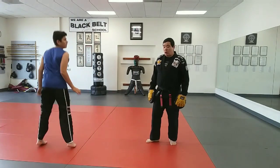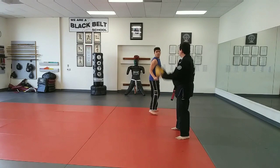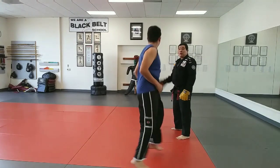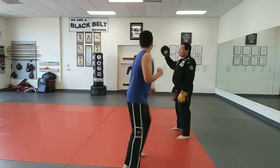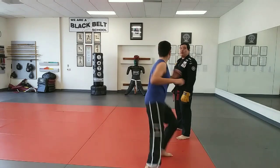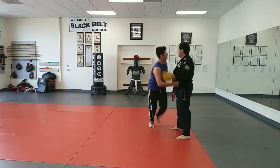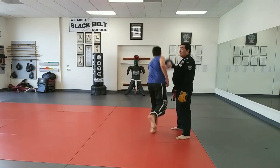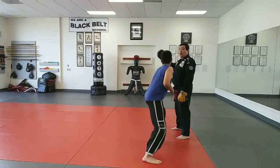Boom, there you go, do it this way. Ready, and boom, boom, two, boom, keep going, four, boom, keep moving, five, boom, six, boom, there you go, faster. Seven, boom, eight, boom, nine, boom, and ten. Good.